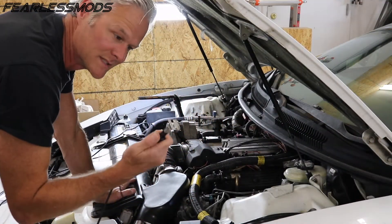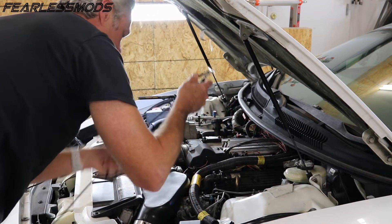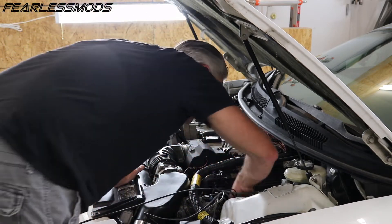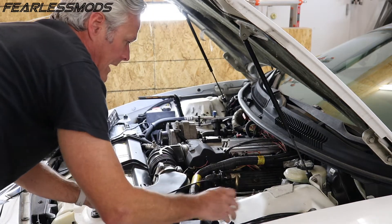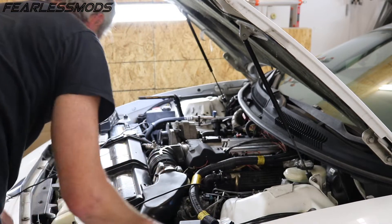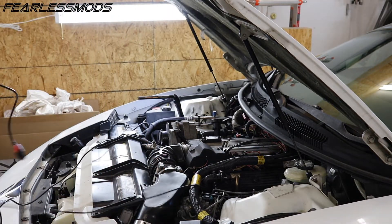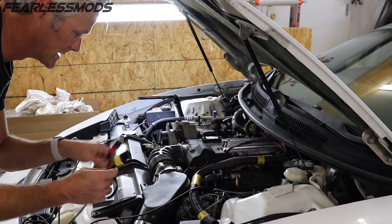The next thing we wanna do is take our voltage clamp here and just put it on the number one plug wire. We're not as worried about the direction on that one, but we do wanna make sure that we ground it. So we've got both of those. All we need to do is plug these in to our PicoScope and we can see what we've got.